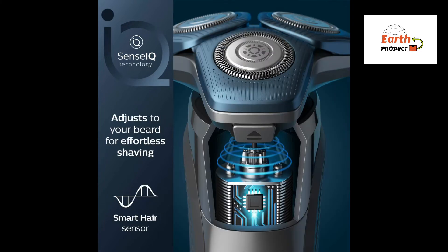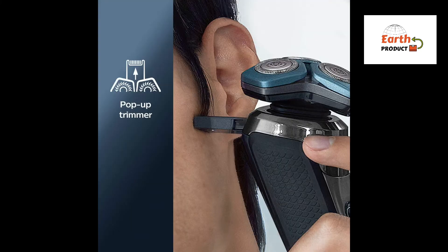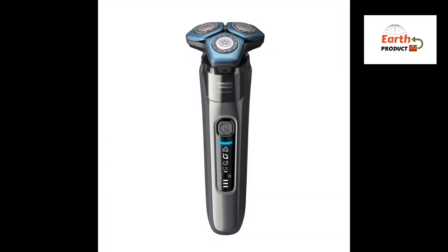With one-touch open, simply flip open the shaver head and rinse with water. An intuitive LED display includes 3-level battery status, cleaning advice, and travel lock indicator.